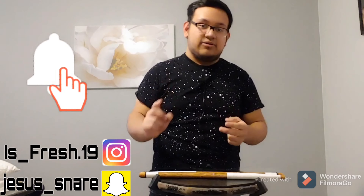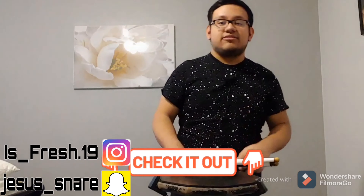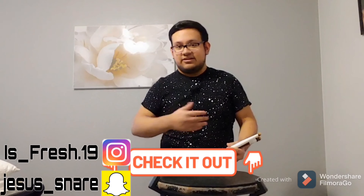Before we get into this video, make sure you like, share, and subscribe, and turn on the notification bell if I upload another video. If you want to get these bio sticks or original bio sticks, make sure you get them on the link in the description below. So let's get into this video right now.